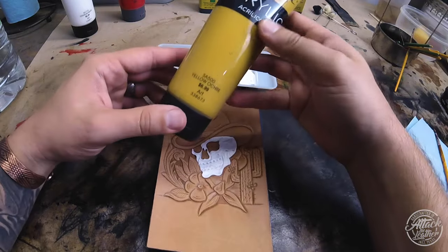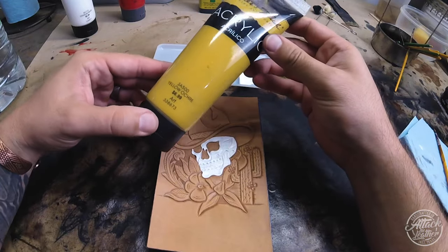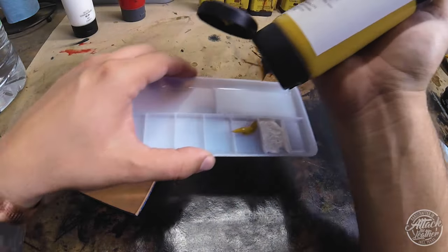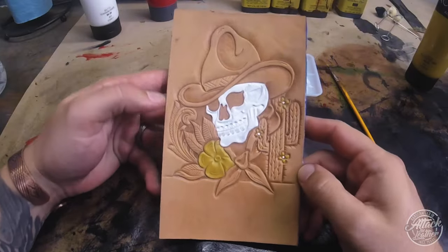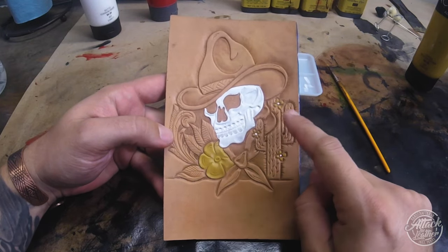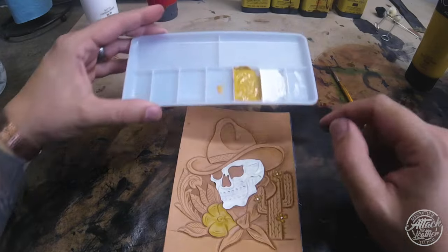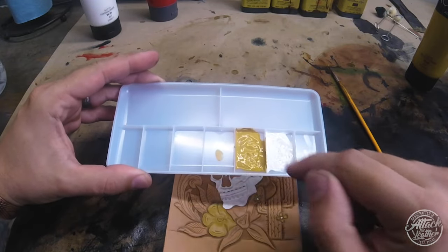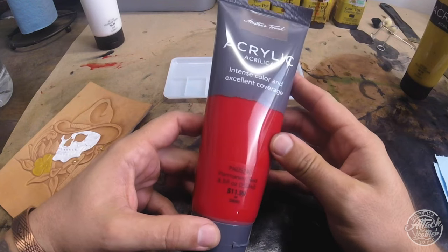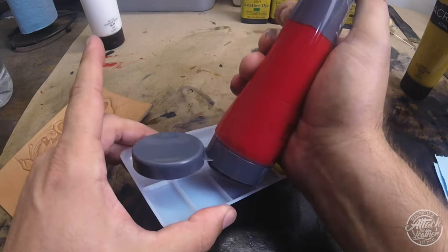I've applied the second layer of white paint and I'm moving on to yellow. I apologize, but my SD card ran out of memory at this point so I missed filming that portion - but it's the same thing as the white: apply two layers, mix with water. I painted that flower and the little petals on the cactus.